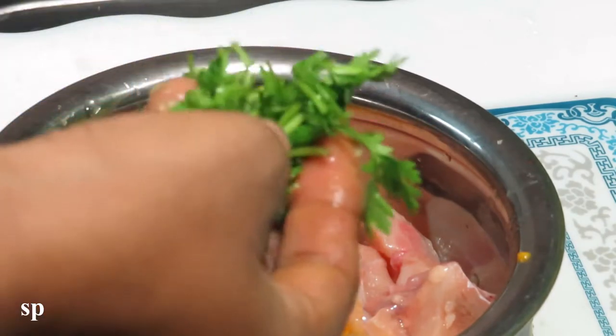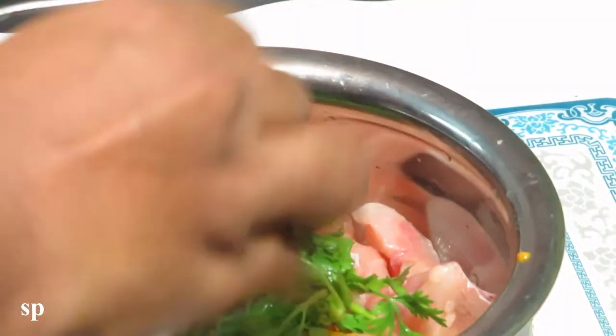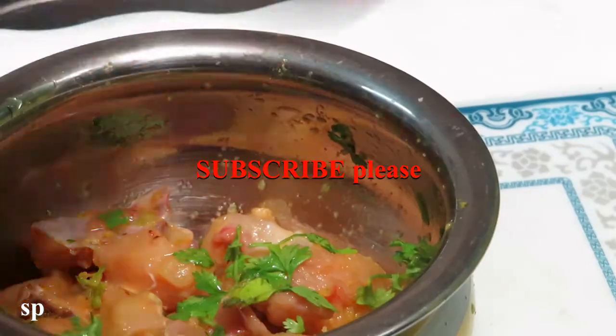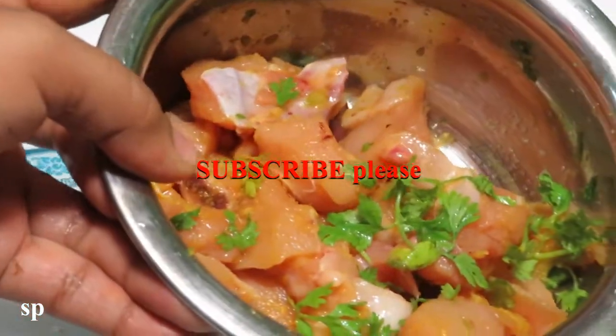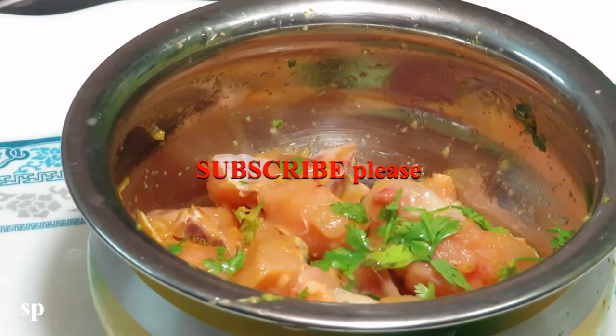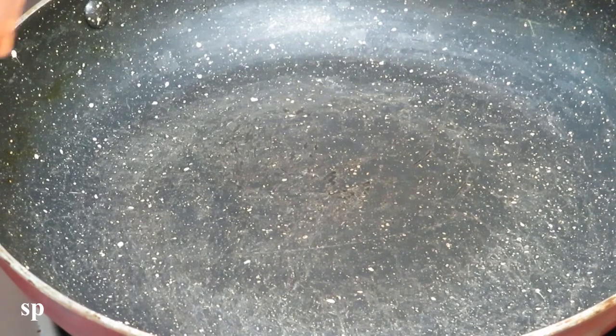Then put this apple in the bowl. Then put some chicken in the pan as well. The flavor is working on this meat. Put the chicken and the mushroom in the pan. Once the chicken is ready for the pan,